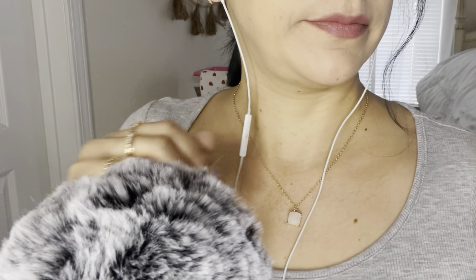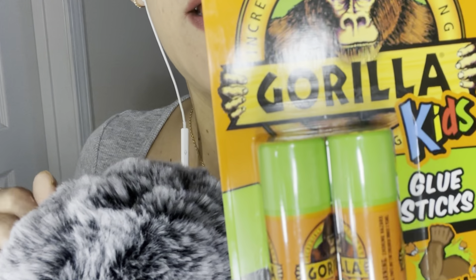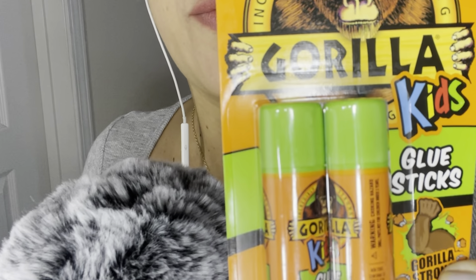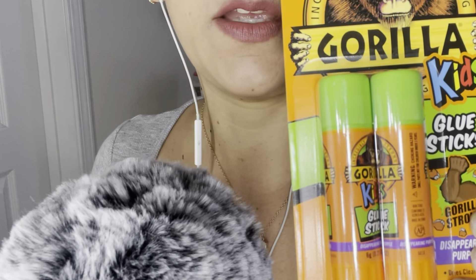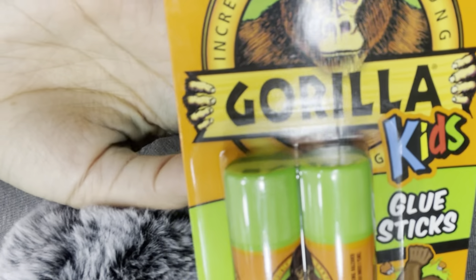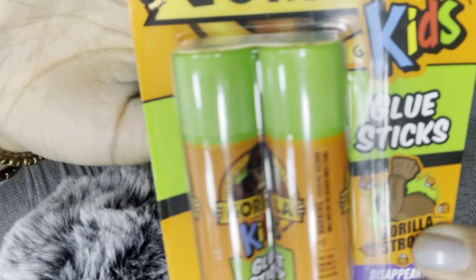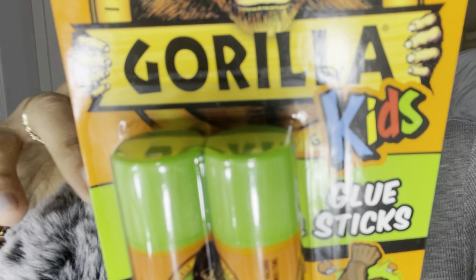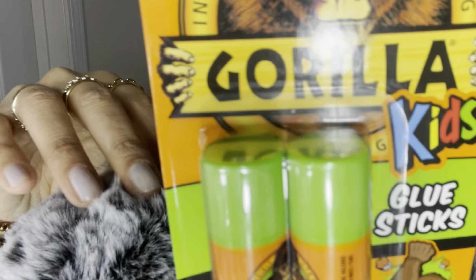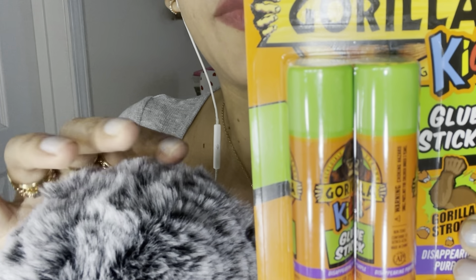The next thing I got was this Gorilla Glue, but it's in the version for kids — for projects and whatever they have to do. So they incorporate the Gorilla Glue brand now with glue sticks for kids. These are good for school projects.